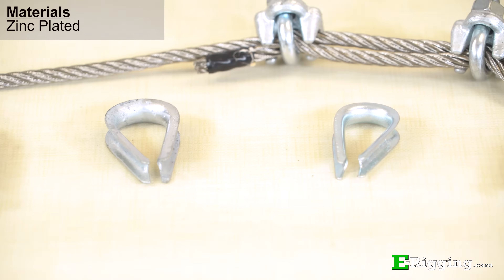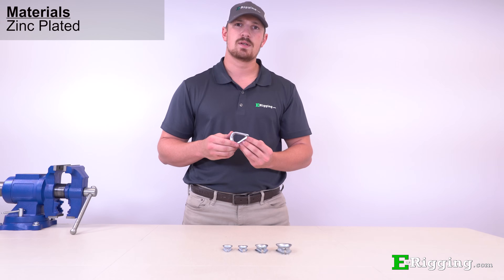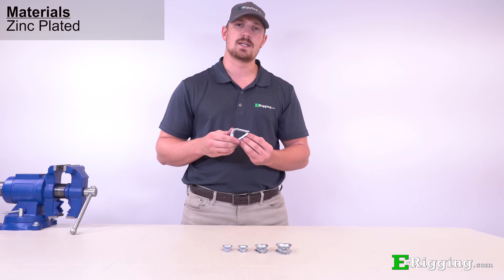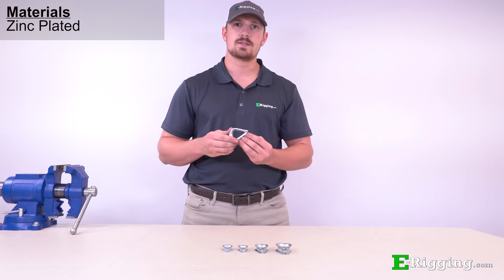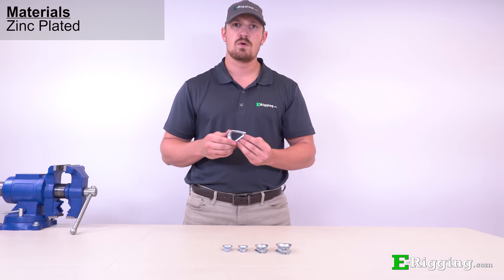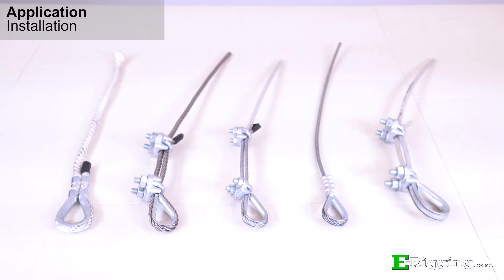Our light duty zinc plated thimbles can also be used outdoors, but be aware that zinc plating is thinner than hot dip galvanizing, so the thimble may exhibit signs of surface rust earlier than a hot dip galvanized thimble. This is especially true in environments where the thimble will be exposed to rain, snow, salt air, or salt water.